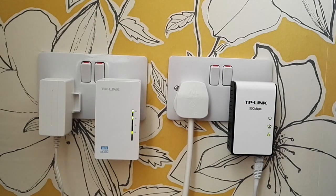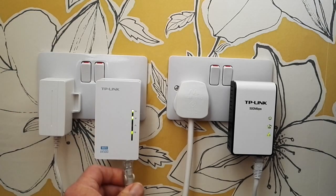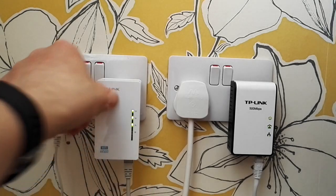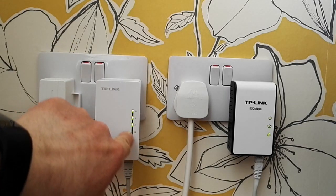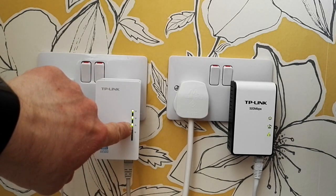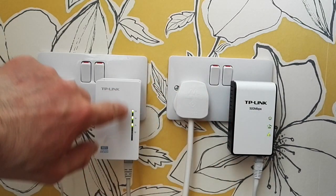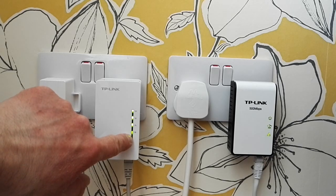This is a demonstration only, so you wouldn't normally have both units set up like this — the extender would be in another room. But we've got a connection here, so if we plug the Ethernet cable into the extender as well, you can see that's solid green too. The Ethernet is all working correctly, and the Wi-Fi light is flashing here as well, meaning you can also have a Wi-Fi network.